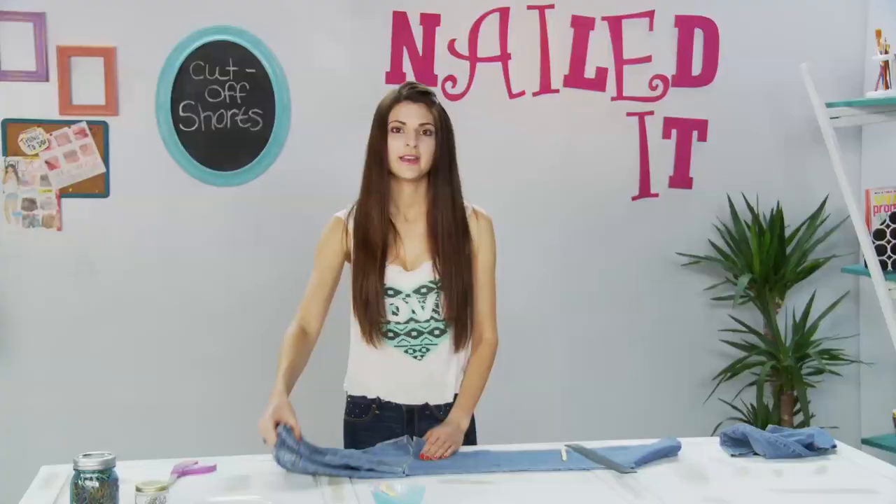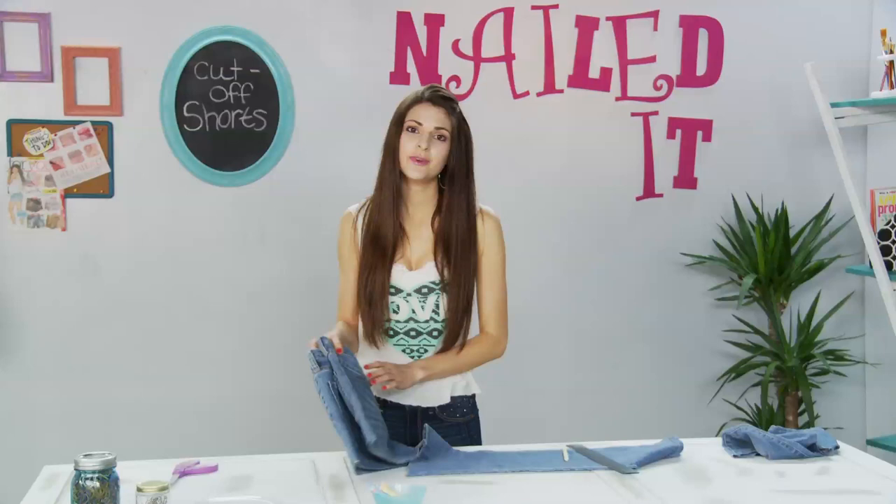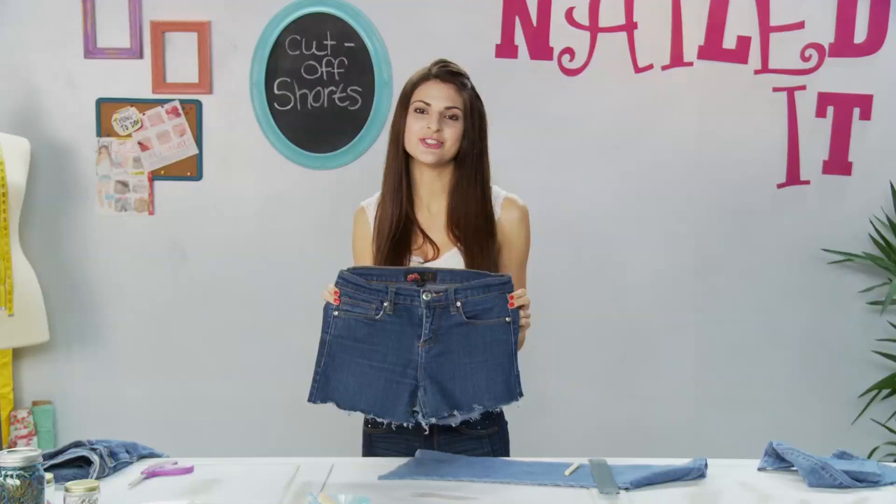Now that we have cut our jeans we are going to throw them in the washer and the dryer to achieve that really cool fray on the bottom. But right here I have a pair that I've already washed and dried. Let me show you how to do a quick embellishment on the back pocket to make them really stand out.